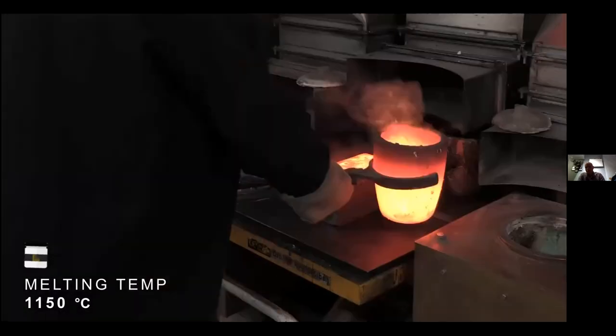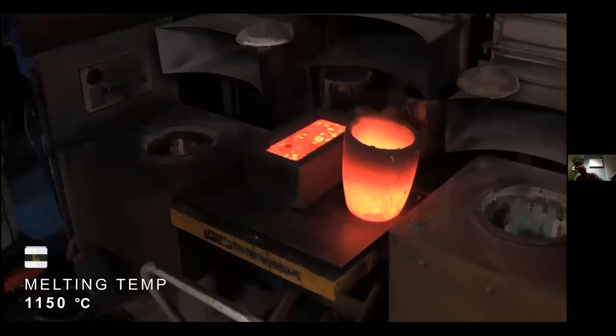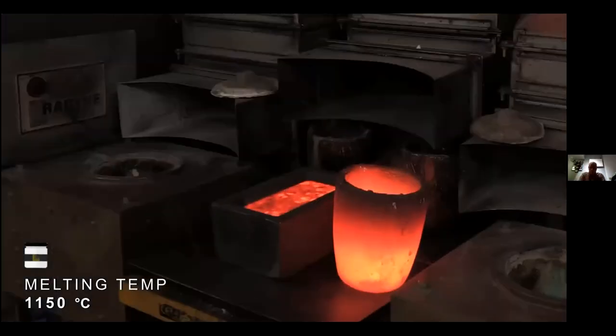The bar cools down and you're left with a bar. On top of that bar is a layer of flux or slag which separates away, and you end up with a clean bar that is then tested.